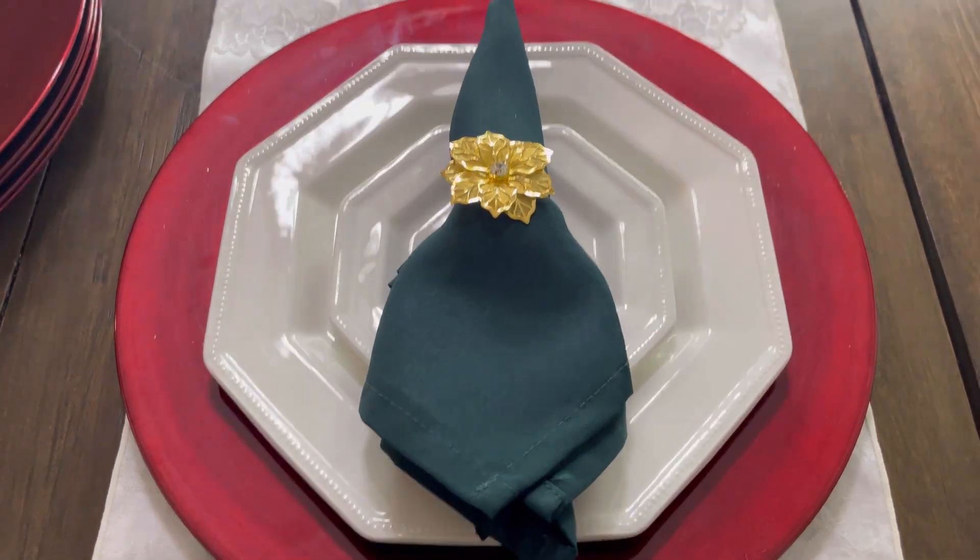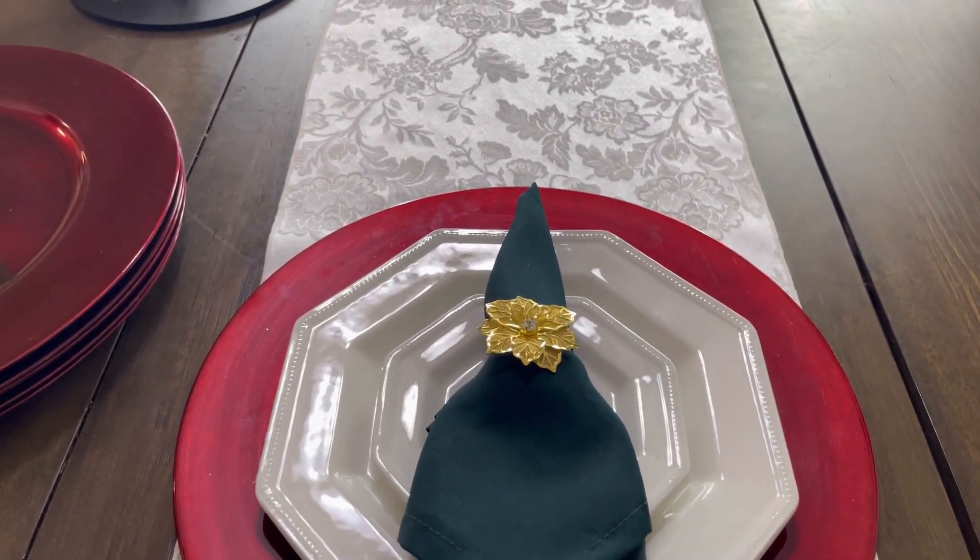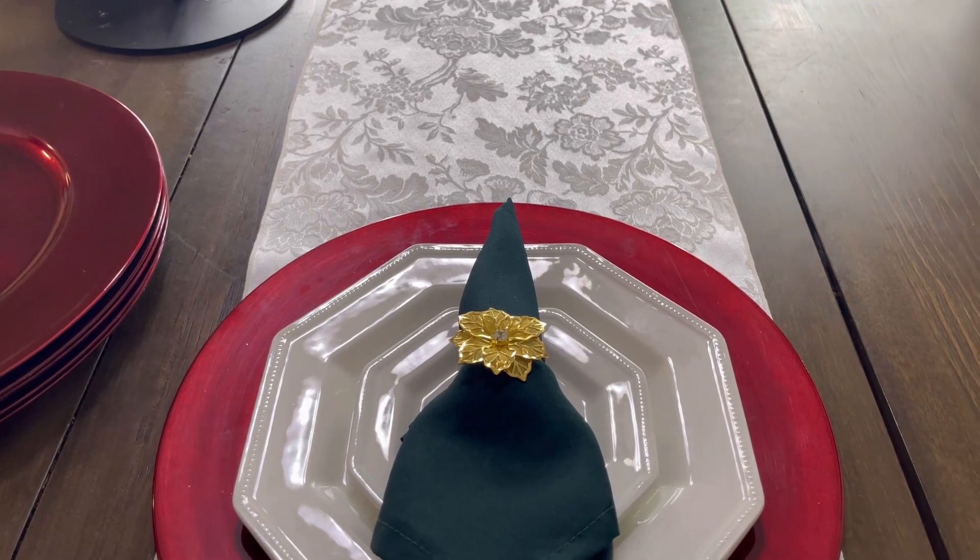I will go ahead and do the other six plates and then we can do the silverware.